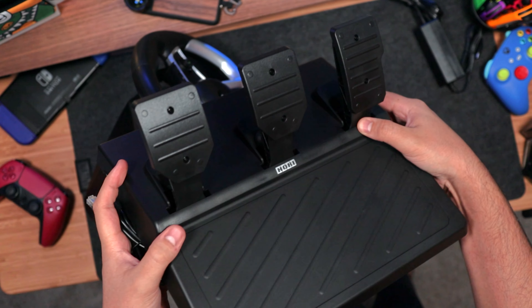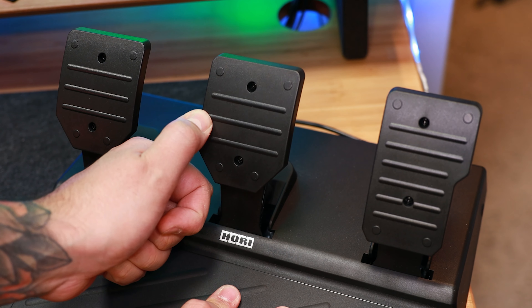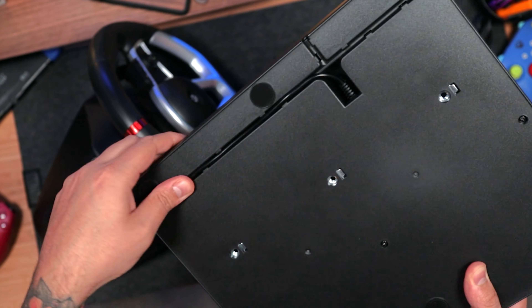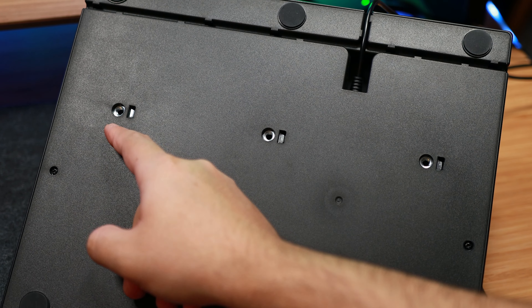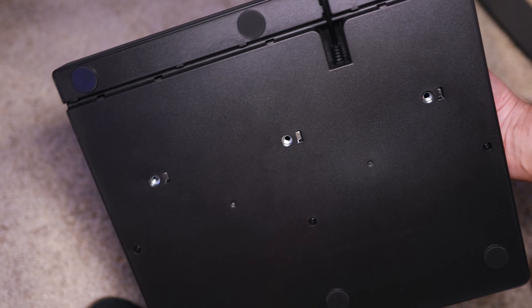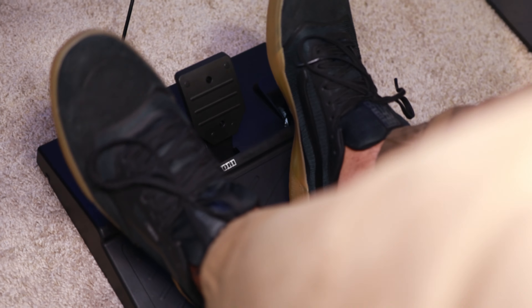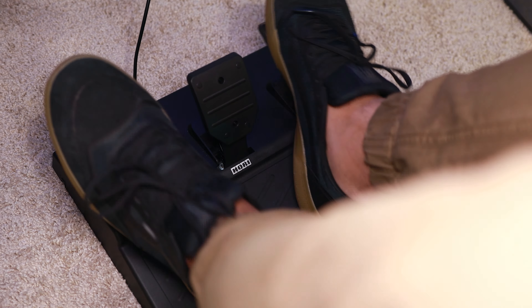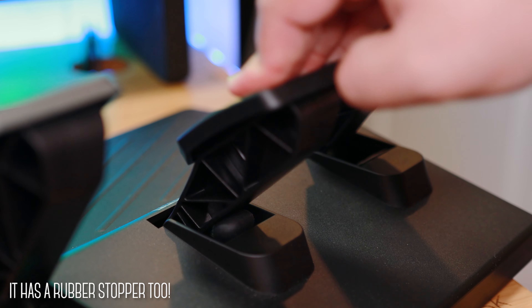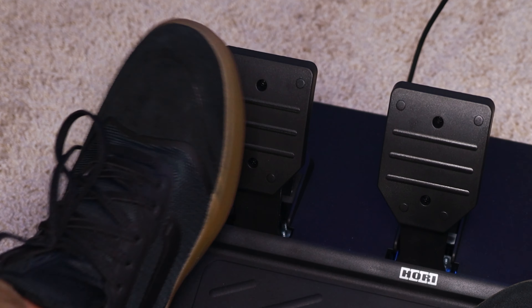The three-piece pedal unit doesn't have the most exciting design — it's pretty basic, mostly plastic as well, and I really wish they went with metal for the pedals, just like the paddle shifters. At the bottom, we've got channels to route the cable three ways. Same as the wheel, M6 holes to mount it on a stand, and rubber feet to keep it in place, but no carpet grip, which means you're going to have to dig your heels on the base to keep it from moving around. The pedals are nicely sized and easy to reach. The springs are pretty good, the gas is very smooth, the brake has a lot of resistance which helps with control, but the clutch could use a bit more tension since it doesn't give you the best feedback.